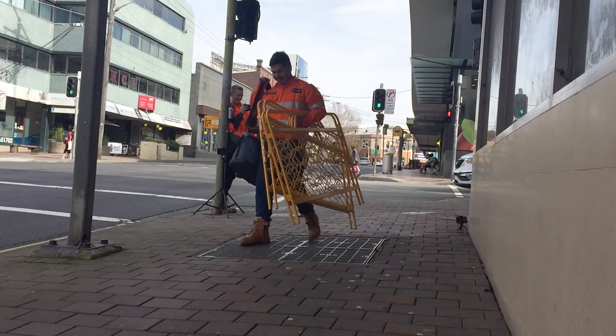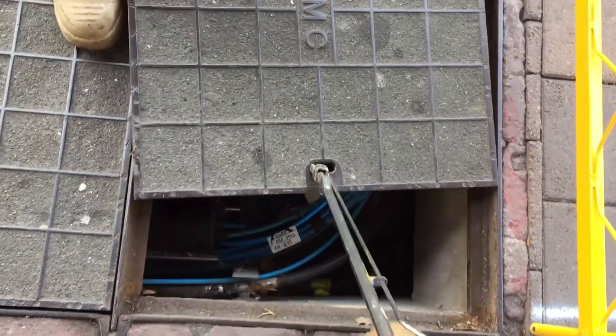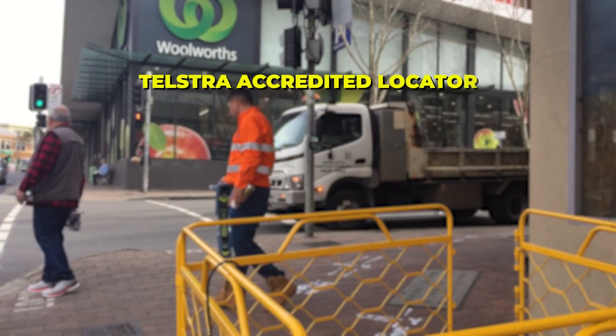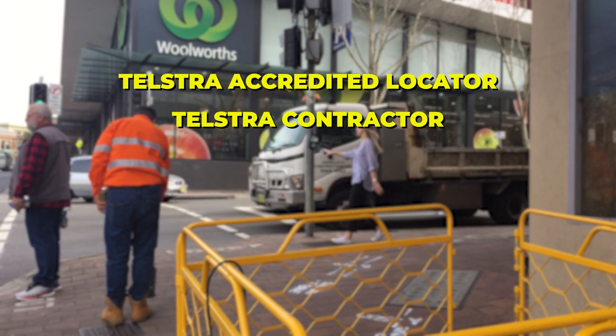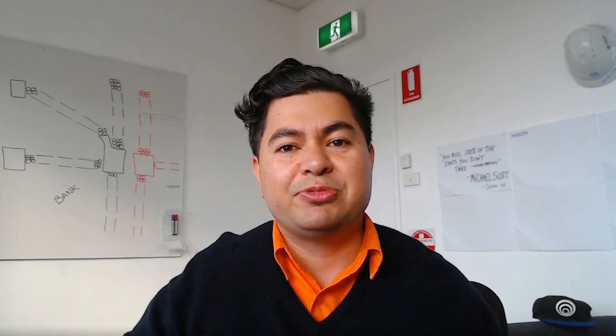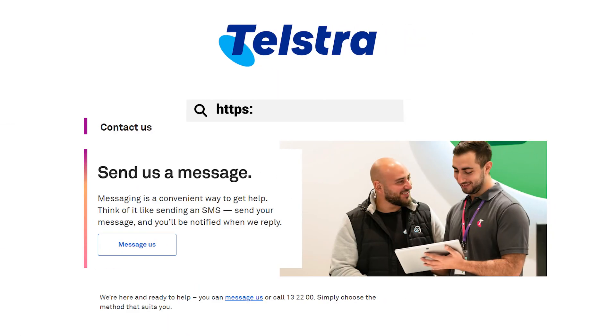When encountering pits and manholes it's essential to prioritise safety. Never attempt to open or tamper with them unless you are trained, Telstra accredited, a plant locator, a Telstra contractor, or a Before You Dig certified locating professional. If you notice any damage or issues, report them to Telstra right away and always follow the safety protocols when working near them.